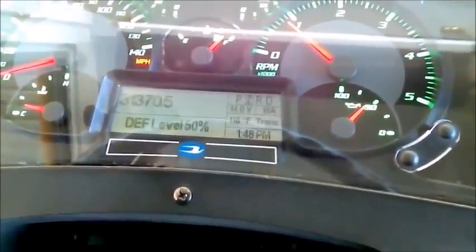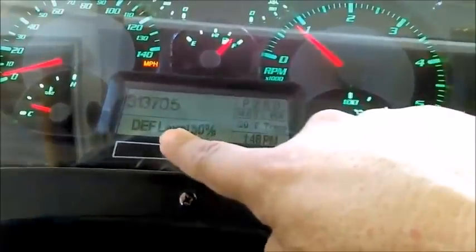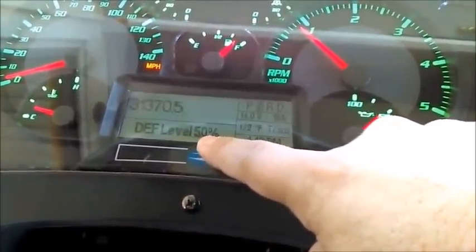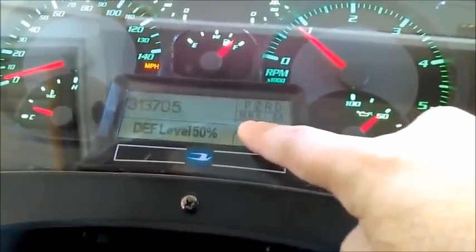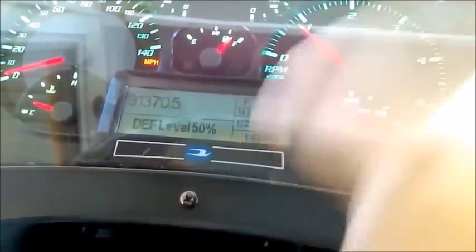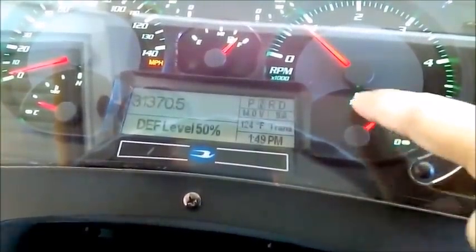Continuing with part two of the gauges, controls, and lights: the DEF level is at 50 percent. The mechanics are the only ones with access to this—they advise me that anything above 35 percent I should let them know and they'll take care of fueling it up. Battery voltage is between 12 and 16 volts, which is good; amperage is on the positive side. Transmission oil temperature is at 122 degrees Fahrenheit—anything below 250°F is good.